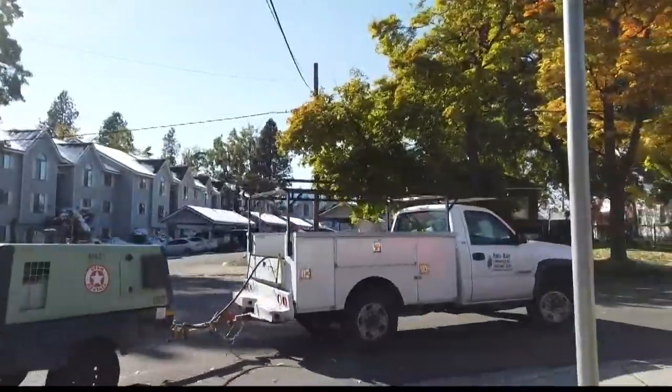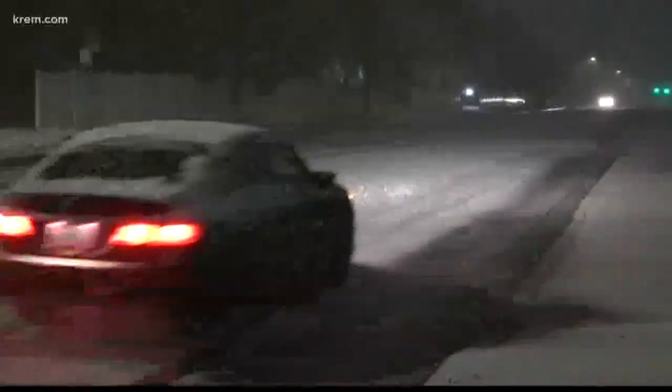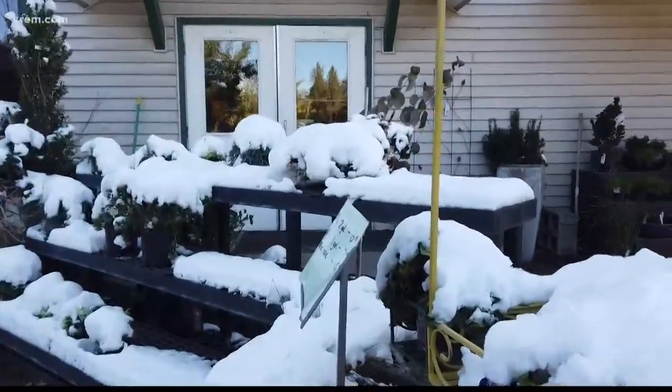He says the weather has forced them to put two more people out in the field to help handle all the calls they've been receiving. It's not the snow so much causing problems with pipes, but the cold temperatures, to help prevent freezing.